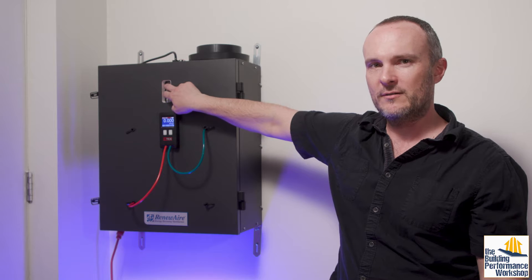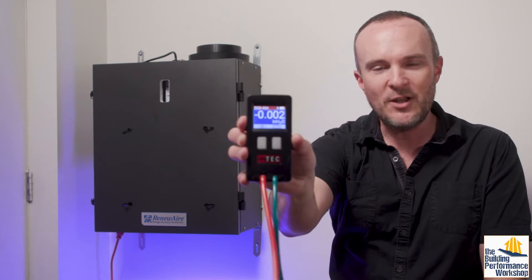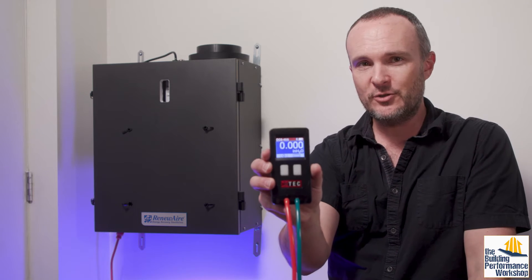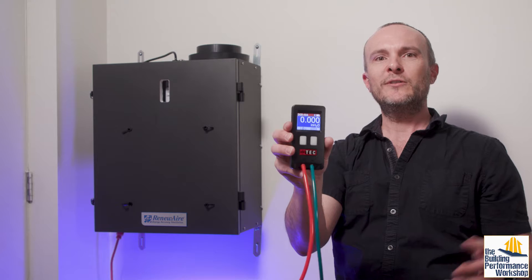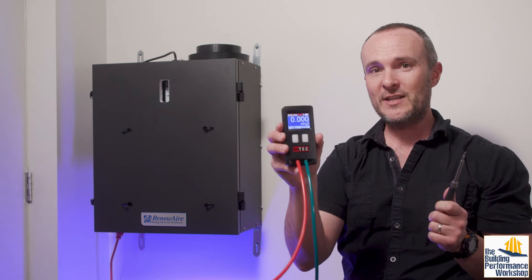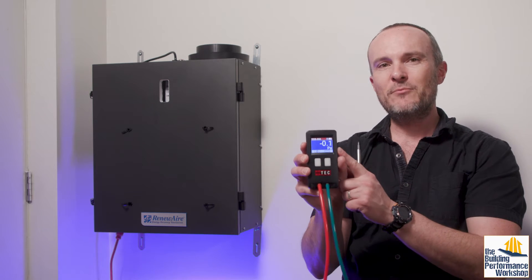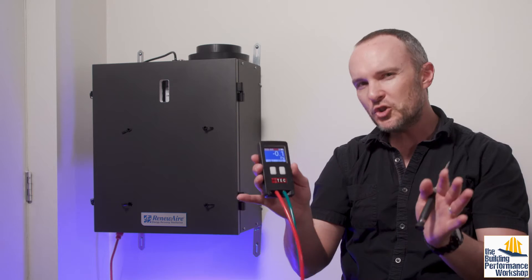This is where you control the EC motor portion of this Renew Air ERV. The only thing you need to test these is a one-channel digital pressure gauge — digital because it makes it more accurate. This one happens to be the DG-8 from Energy Conservatory, or TEC, and it's about a $600 piece of equipment. Think of it as a test instrument, not a tool. The reason I pay $600 for this is because if you get one from an HVAC shop that measures only in inches of water column, this one also measures in pascals down to a tenth of a pascal, making it a more accurate piece of equipment. So if I get into an argument with somebody who has a less expensive piece of equipment, I win because my tool is nicer.